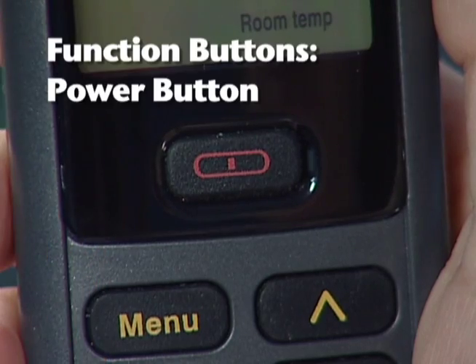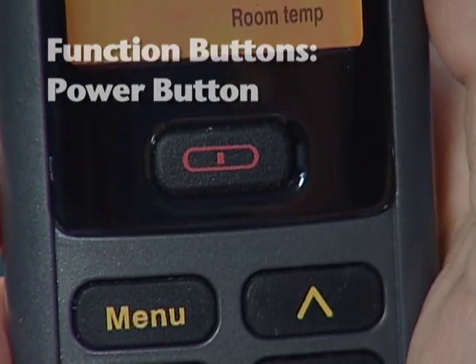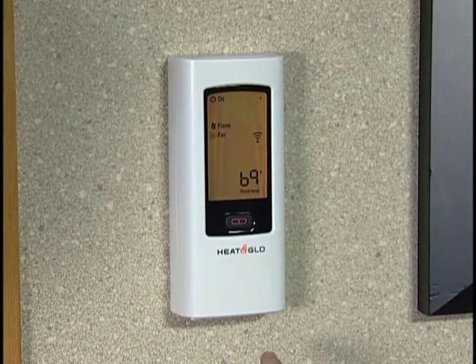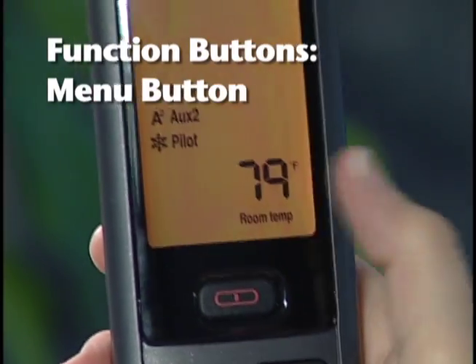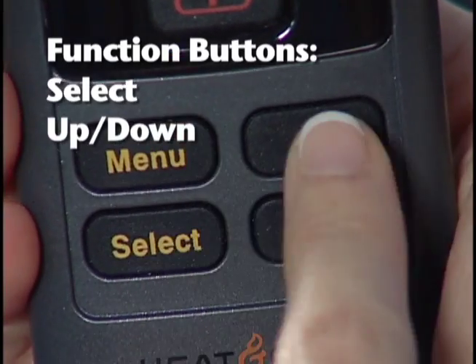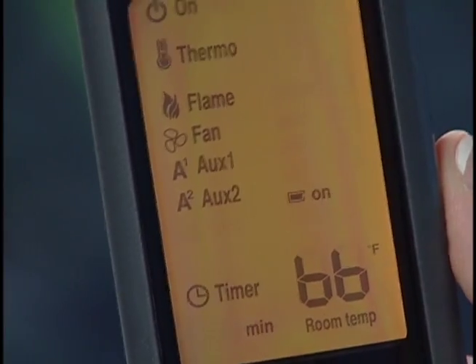Now let's take a tour of the remote, starting with the function buttons. Pressing the red power button turns the fireplace on and off, and the remote control on. Note that you can access the power button when the wall cover plate is in the closed position. Use the menu button to display the menu functions — only functions that are activated will be displayed. Using the select and up-down buttons, you can toggle through the menu functions and change settings in the submenus.